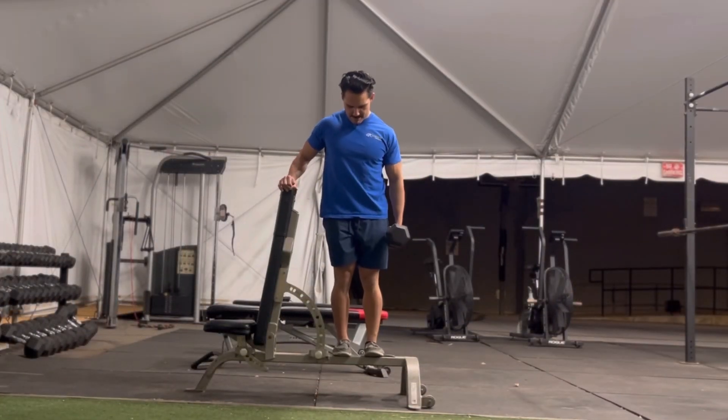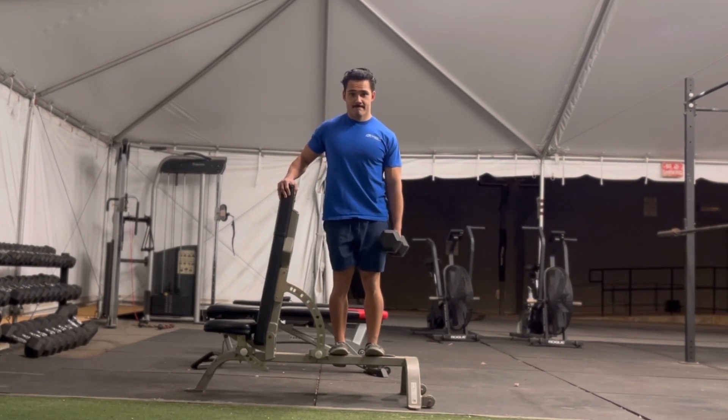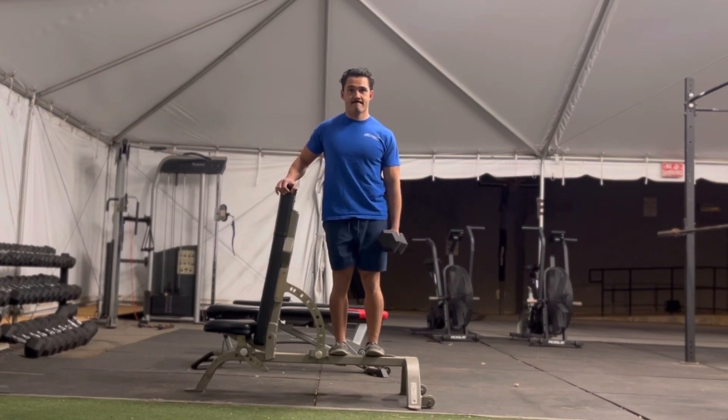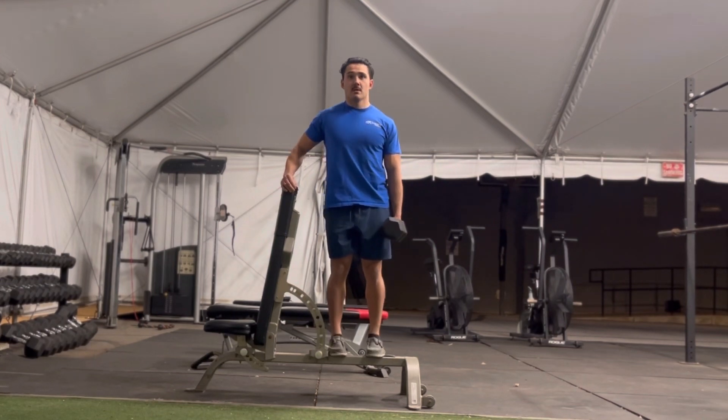And again, make sure you emphasize a super slow eccentric pause at the bottom for maximum control and maximum stretch, and be sure to use a full and controlled range of motion. Make sure you emphasize stability and control. Brace with your opposite hand as much as you need the entire time.